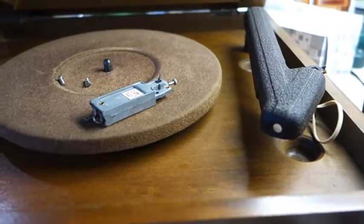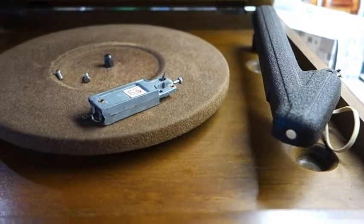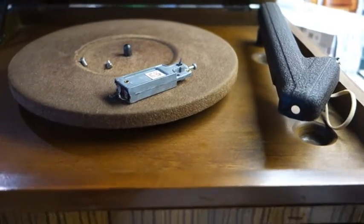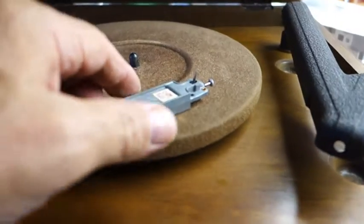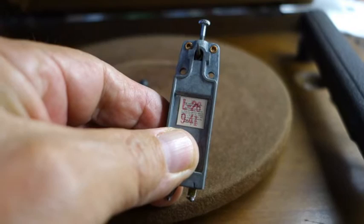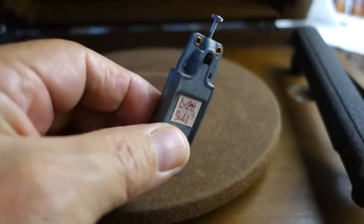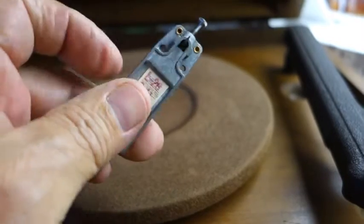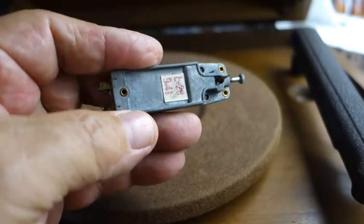Here we have this cast aluminum cartridge which comes out of a Philco record player, model L-28, 9-41. I think the 9-41 means September 1941.